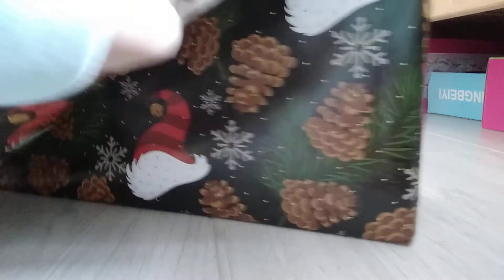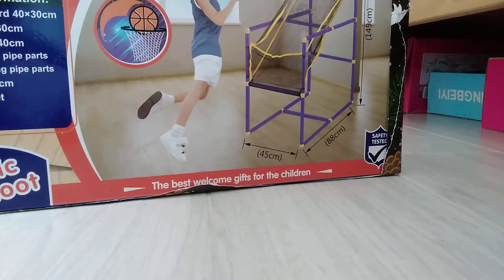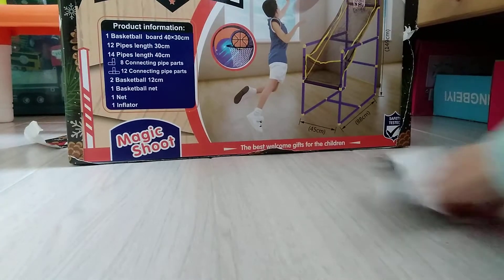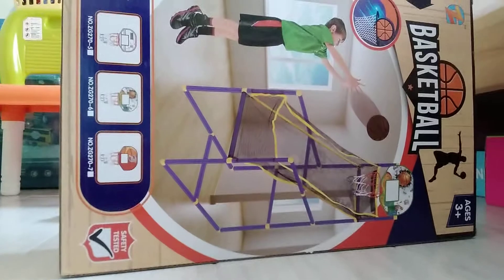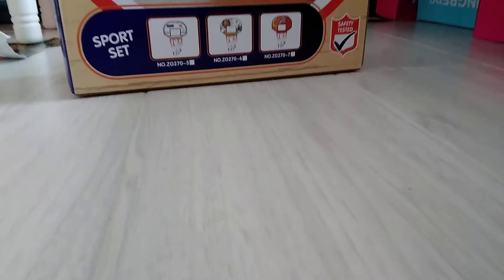Okay, I got this open now. Let's open this — whoa, guys, this is a basketball thing, a basketball! Let's get this out. Okay, here it is. Like this, so let's get it open, guys.